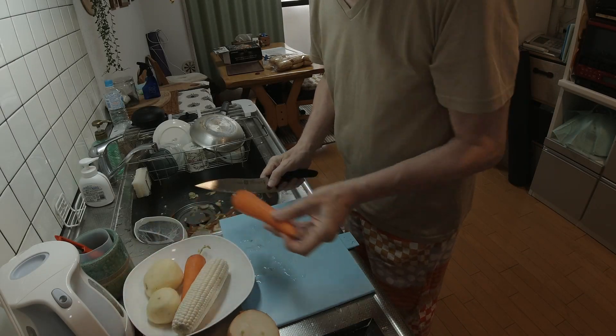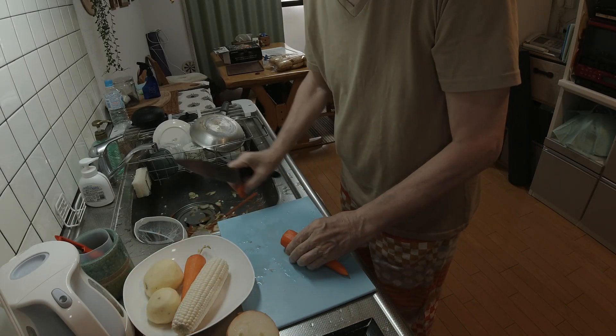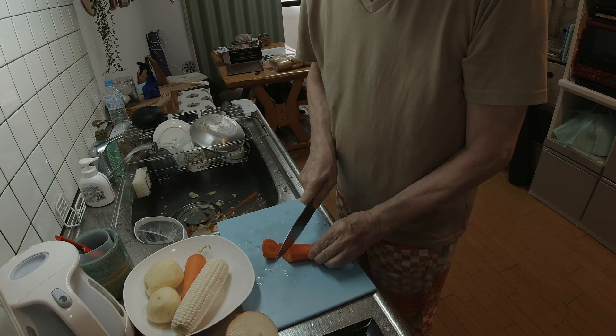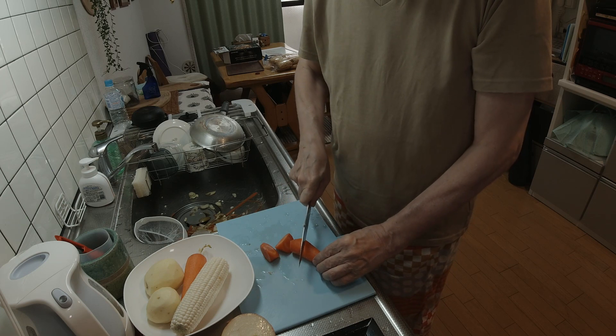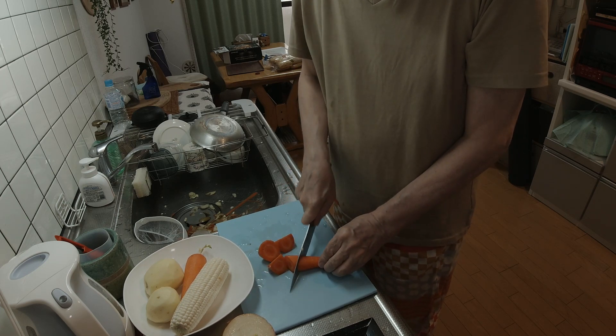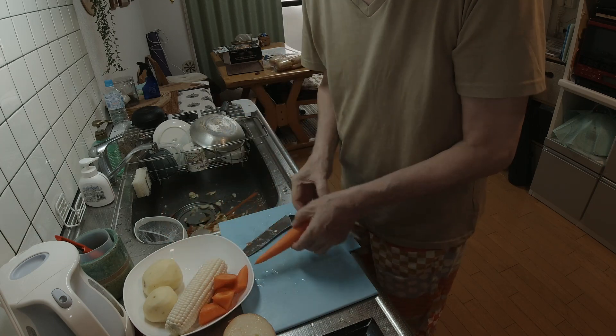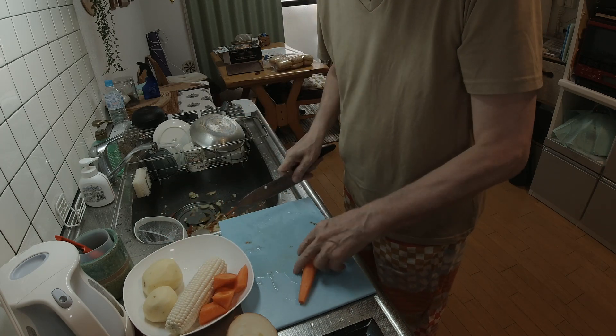And that's it for peeling. Okay, so now we're going to cut the vegetables. Since this is going to be in a Dutch oven in the oven, we're going to leave those kind of chunky. We'll have a chunky soup.